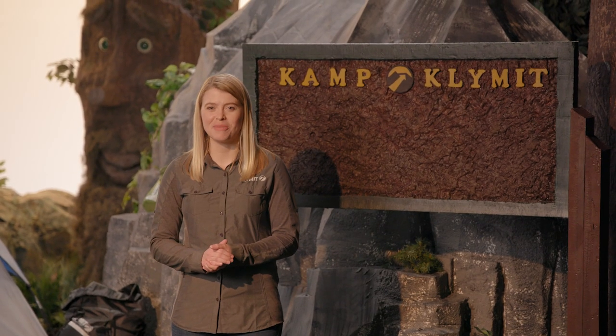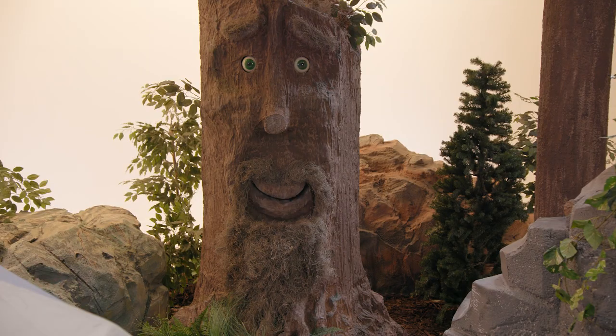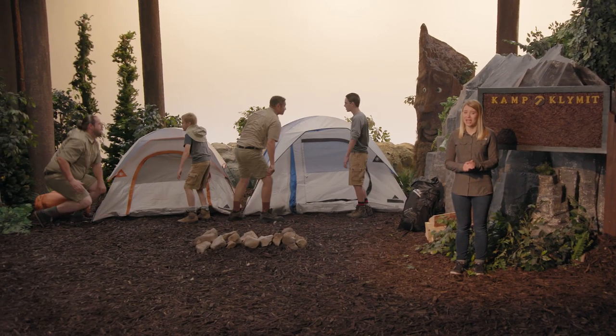Hi, I'm Sierra from Climate, and this is the Static V Sleeping Pad. And I'm a tree. Some of these parts know me as the tree of wisdom. Behind me are two dads in their natural habitat, Scout Camp.